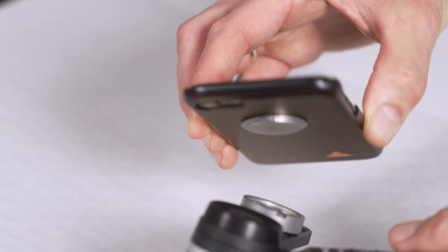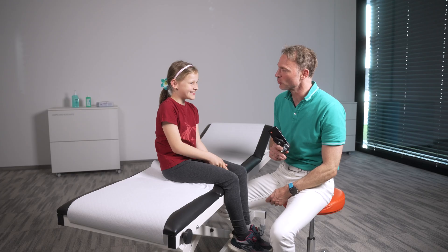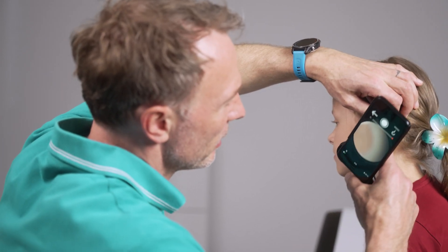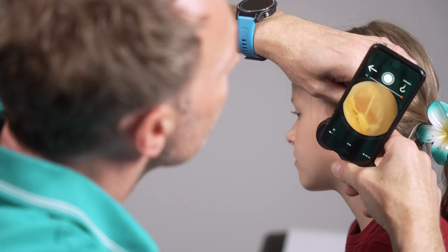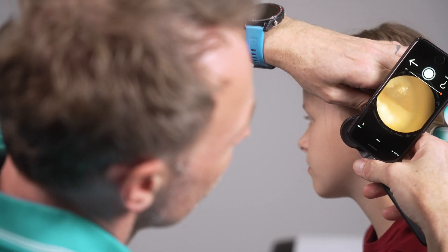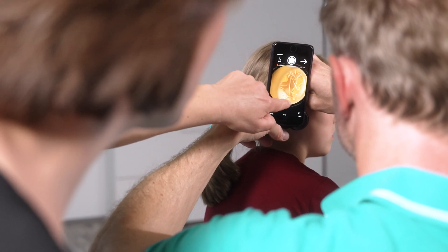Attach the smartphone to the magnet of the smartphone adapter. You will see the otoscopic image on the smartphone screen. This allows you a larger working distance and gives you the option of sharing the image with others and documenting your findings.